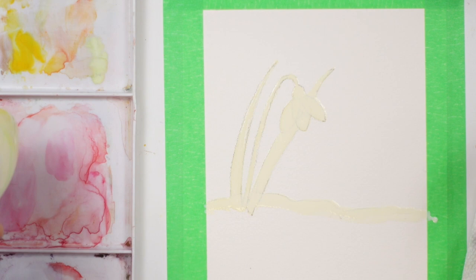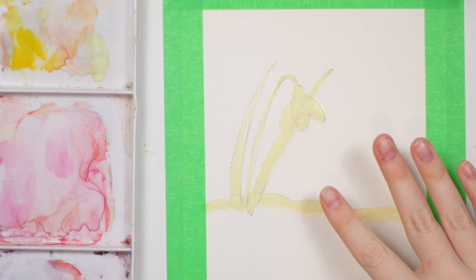Go over the pencil lines because the masking fluid will actually lift some of the pencil when you remove it. Also go over some of the snow in the foreground so the background color doesn't run into it. You can always add another flower if you want — I'm just trying one. Now wash your brushes and allow the masking fluid to dry completely.